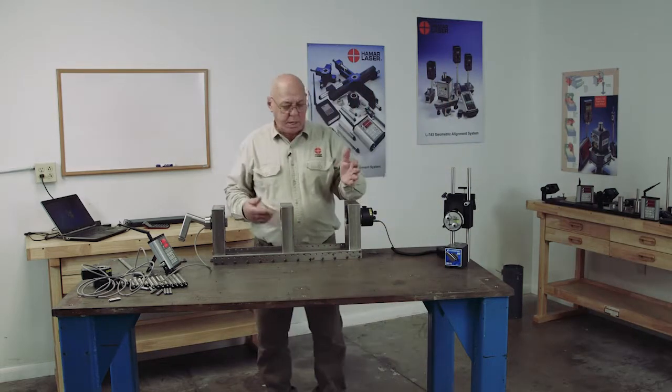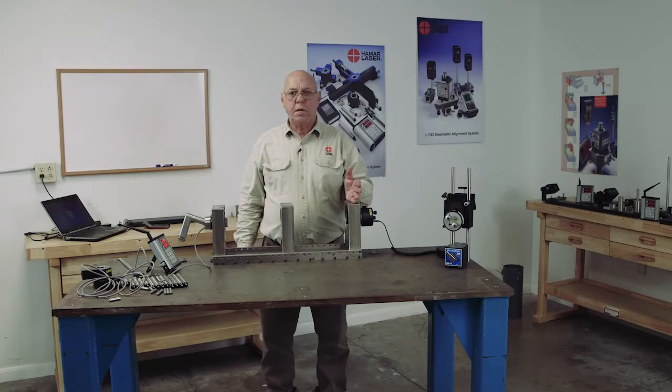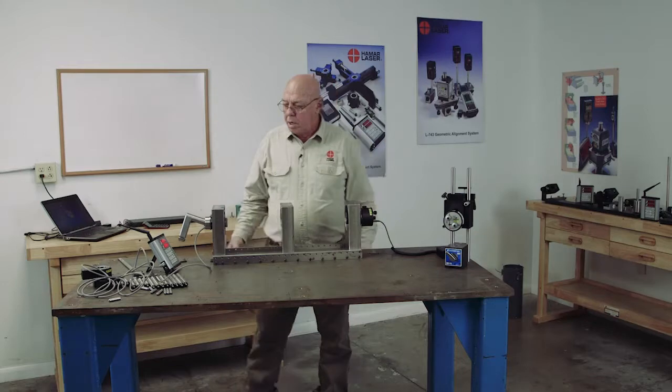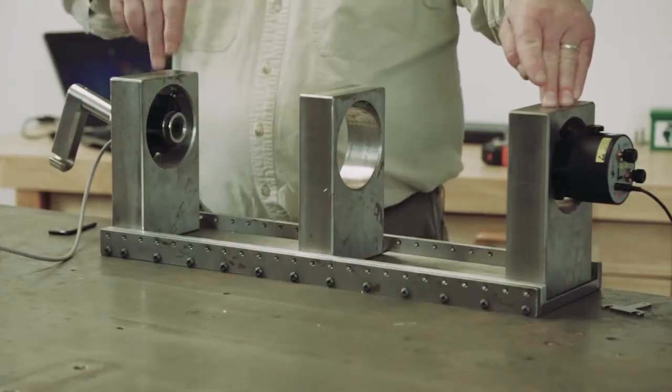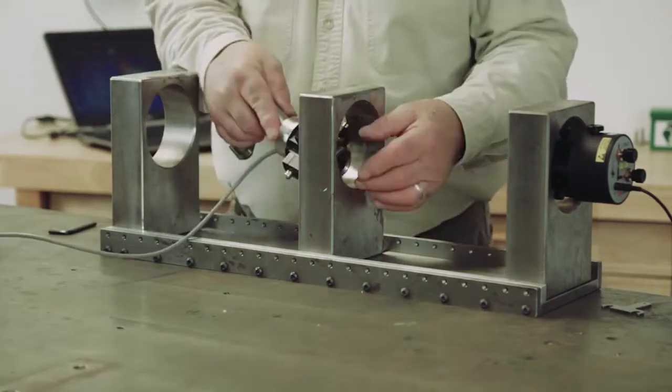Now I mentioned that this is actually within about a thousandth of an inch of being in center, but I'm working in four decimal places, so I'm going to have minimal error. But now I'm bucked in. The laser is coming out of the center of this bore and passing through the center of this bore. Now I can measure the bores in between.